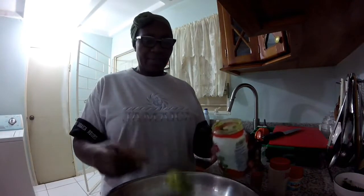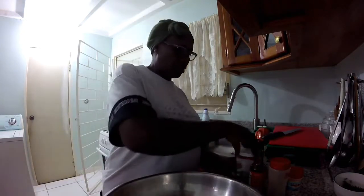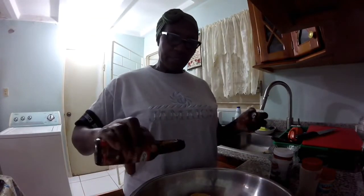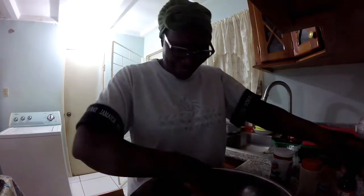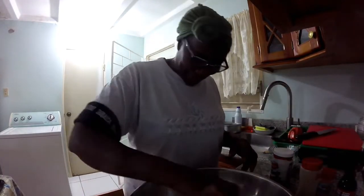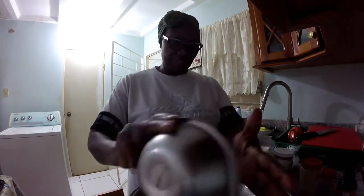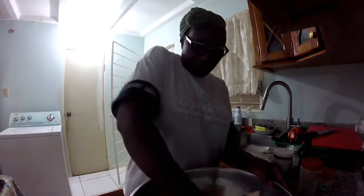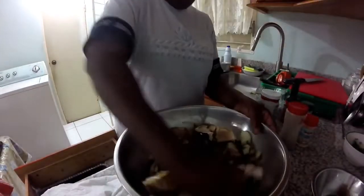I am going to add a tablespoon and a half of my homemade green seasoning. I'm going to pour some brownie in. Oh my god, I have too much brownie — guys, be careful. I have all my chopped seasoning here. My hands are already cleaned so I'm going to get in and rub all the seasoning in.